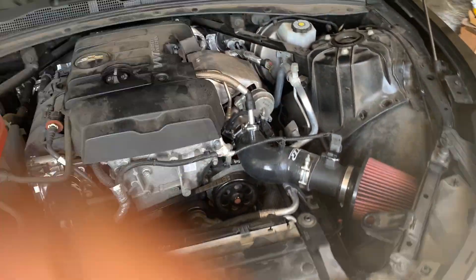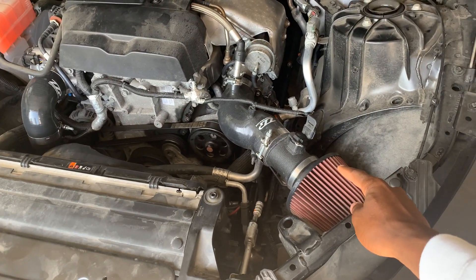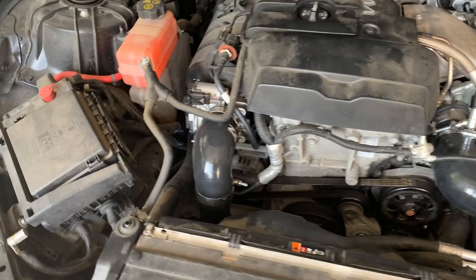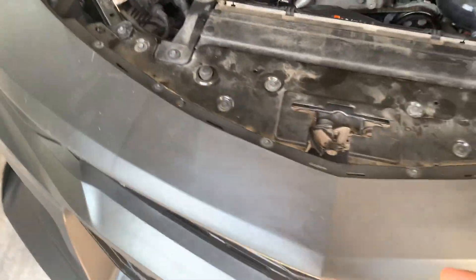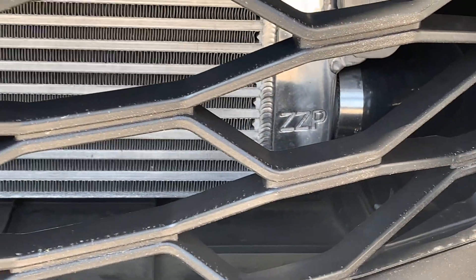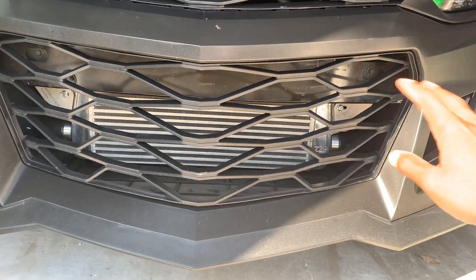For performance — it's always so hard to open this hood because my hands are big. For performance, I have the ZZP cold air intake. I do want to sell this intake and get an AFE intake — I'll probably do that fairly soon. I also have the ZZP larger throttle body and the ZZP intercooler kit. You can actually see the intercooler through the grill. It looks really sick.